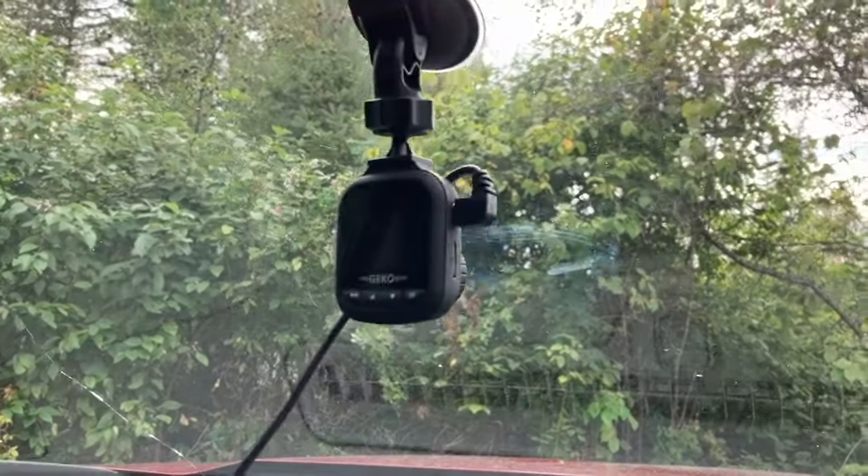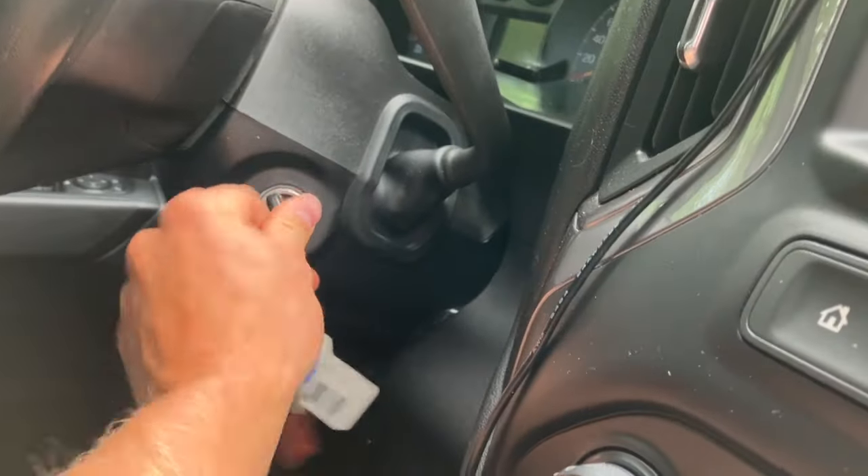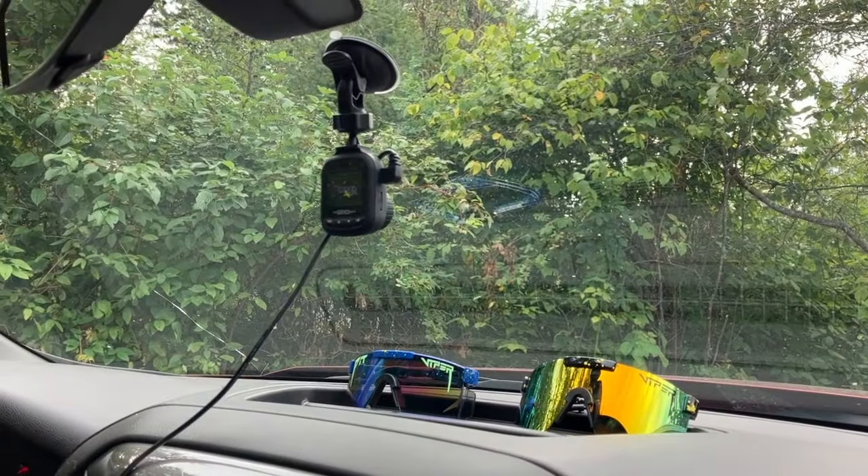Now when I turn the key to the on position, as you can see my dash cam is off, even though it's plugged in with no key in it. I'm going to put the key in, turn to the auxiliary position, to the on position, and my dash cam lights up. Alright guys, that's the four hidden features. I'll see you next time.